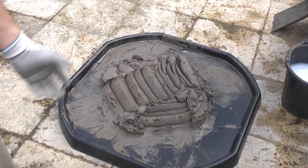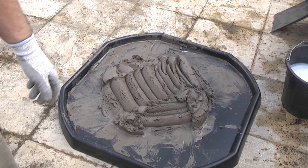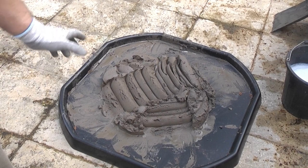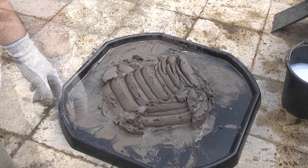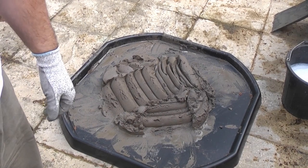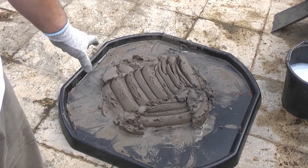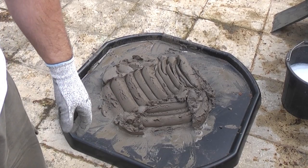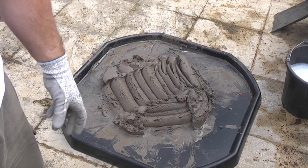Once you've got your mortar suitably mixed like that you can then use it. You've got a couple of hours working time with that mortar before it'll start going hard, so there's no real urgency with it. For the next mix we don't need to measure out the sand — we can just put a full bag in, which is 20 litres, and then fill up the 5 litre container with the cement and mix that together.